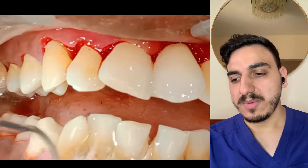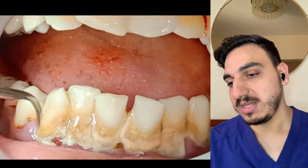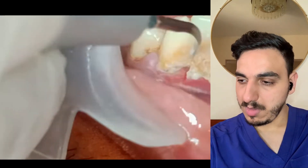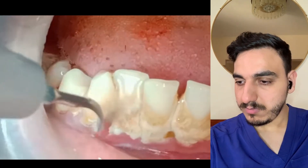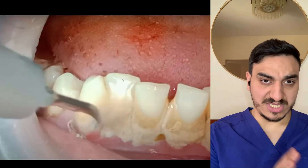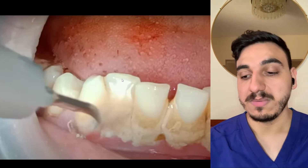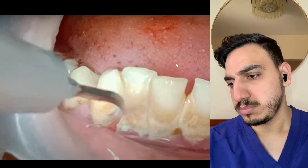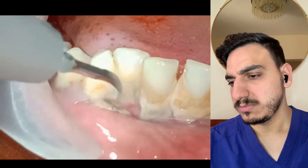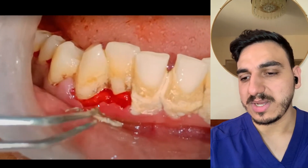Now moving into the lower teeth — they're doing the lower front teeth as well. Some dental tartar and calculus deposits can be more stubborn and sticky than others; some are more easily removed, and some just pop off as a huge piece, like this one.